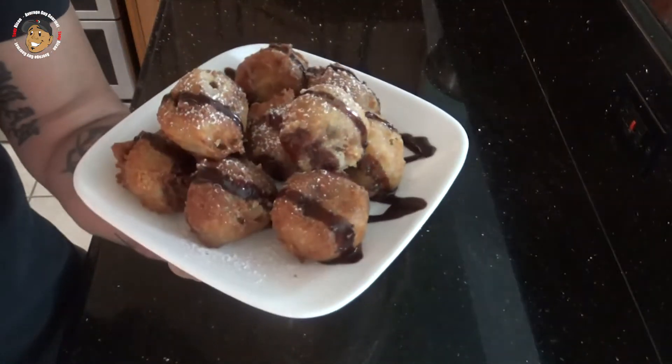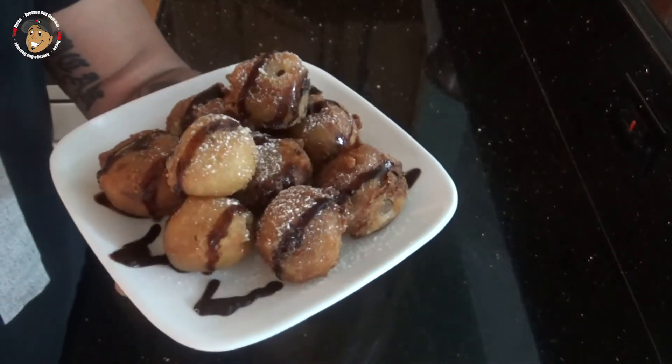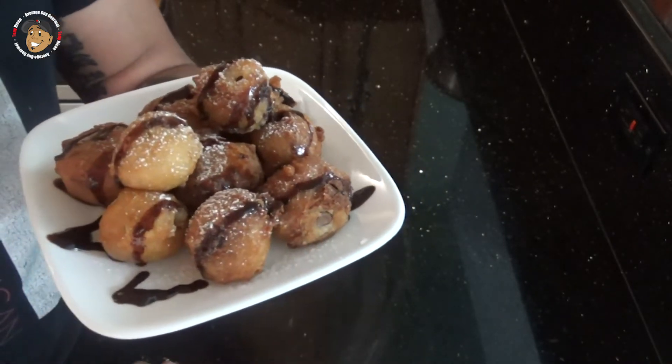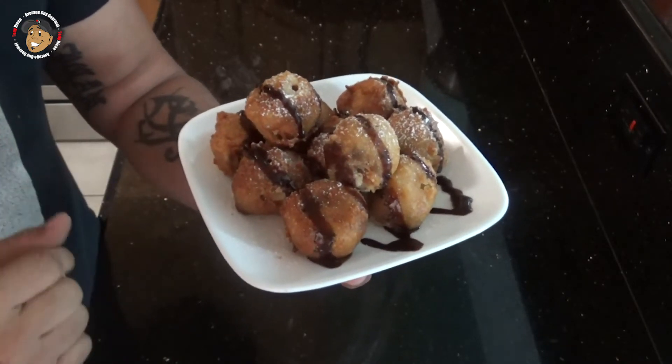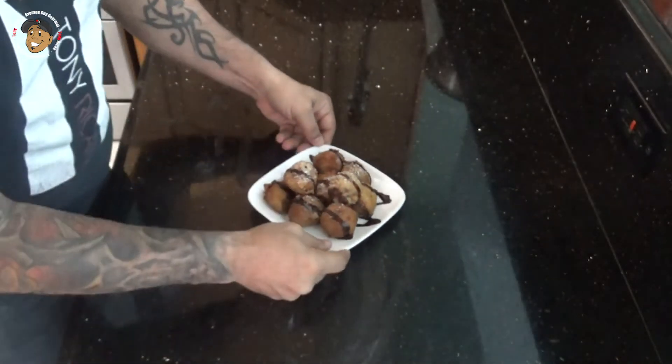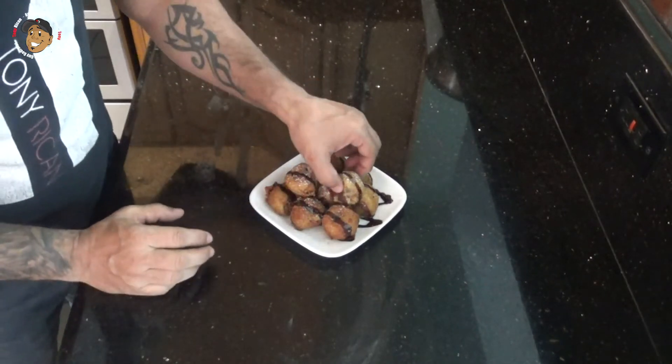And that's it guys — with that little bit of work this cool dessert is done. Just take a look at how it came out, it looks awesome. You can see one's missing already, somebody came down and snatched one. I went ahead and topped it with a little powdered sugar and some melted chocolate, and these are ready to put out. I gotta grab one and just dig right in — these are freaking awesome, they'll cure any sweet tooth you have.